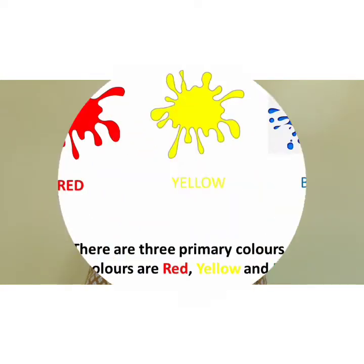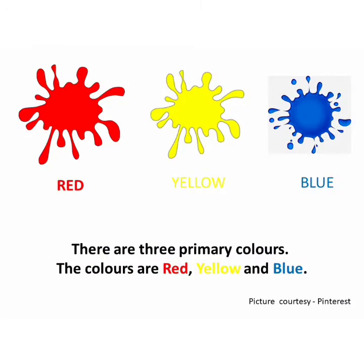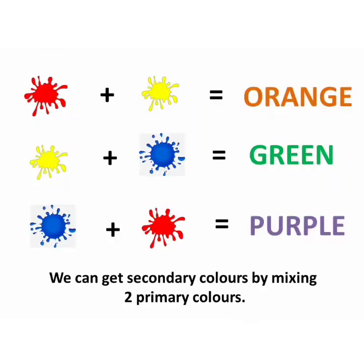Let's revise the conversation sentences on primary colors. There are three primary colors. The colors are red, yellow and blue. We can get secondary colors by mixing two primary colors.